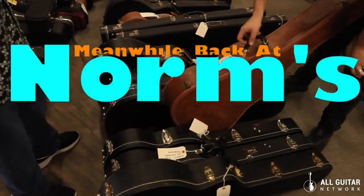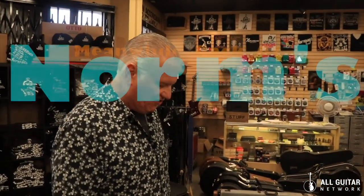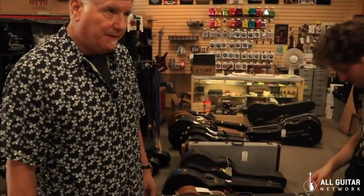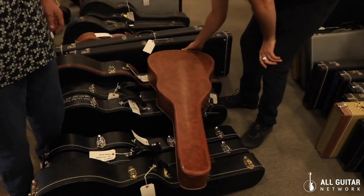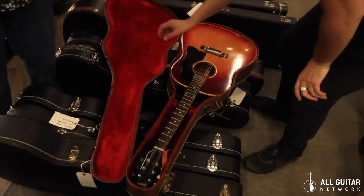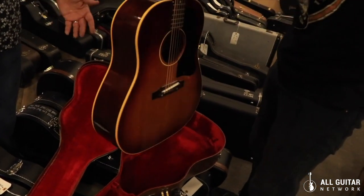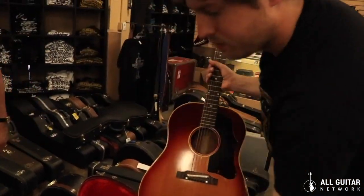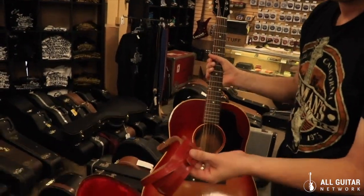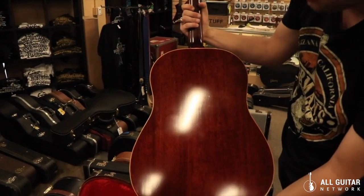Here's some of the stuff we got from the show that just came in. We're at the All Guitar Network — this is a really beautiful '61 J-45, extremely clean with my favorite thin flat neck. Really beautiful. Look at this, a little bit of wear. Pretty cool strap, pretty cool wow.